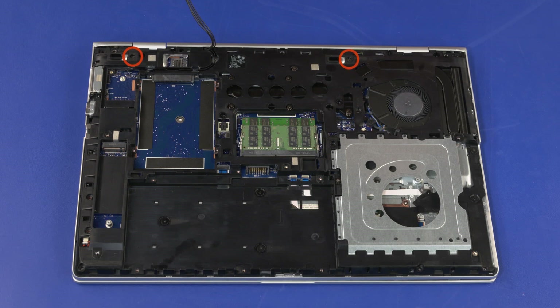Remove the 5, 2.5 mm P1 Phillips broad-head screws in the optical drive and hard disk drive bay that secure the bottom frame to the top cover. Loosen the three captive P1 Phillips-head screws identified with keyboard icons that secure the keyboard to the top cover.